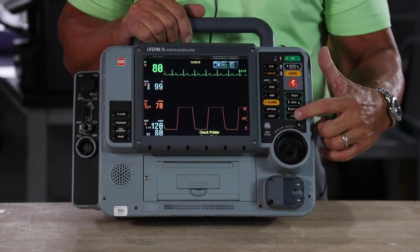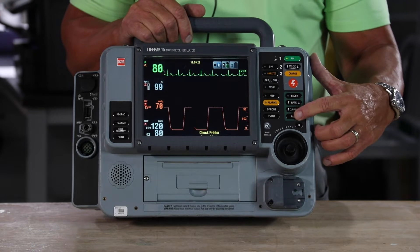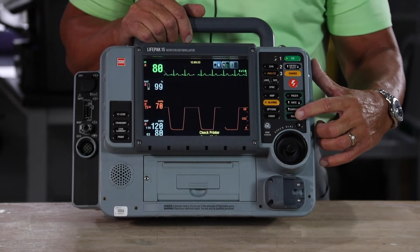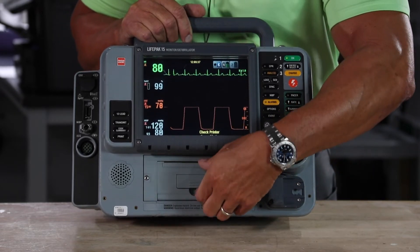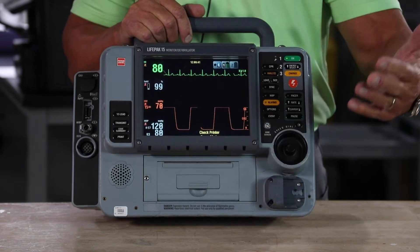The pause button allows you to depress it and it'll print a six-second strip, so you can calculate your patient's underlying rhythm. The printer is in the front — it's very easy to get to and to change your paper out, and there's no real risk of paper jamming.